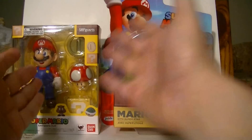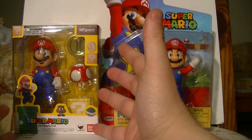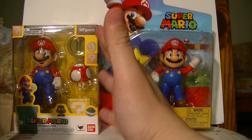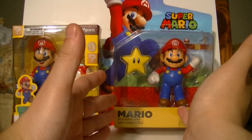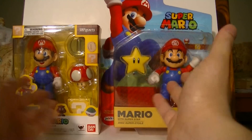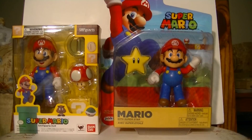Of course, the SH Figuarts figure made by Bandai is going to win in terms of packaging. This is a collector-grade figure, while the other is just a toy they expect to give to children. So of course we're going to have this one win this category. Let's move on to the next category.